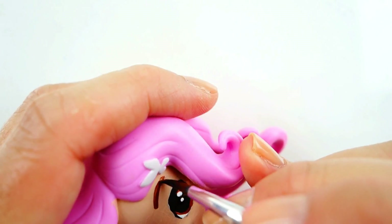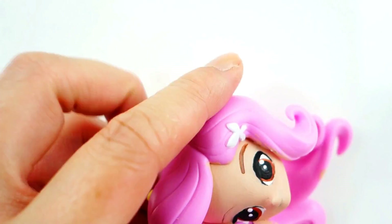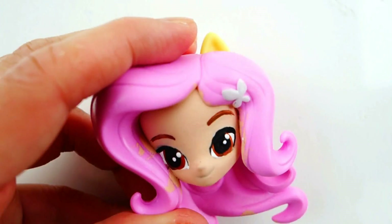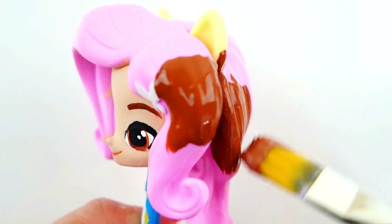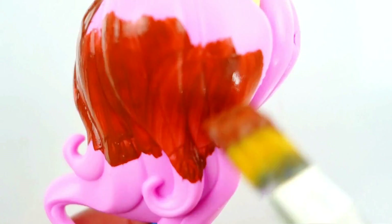We're going to give her brown eyebrows and a very cute smile. Next we're going to paint Princess Isabel's hair a rich brown.